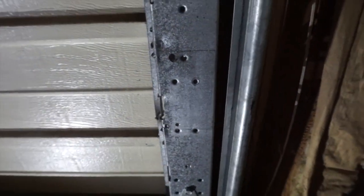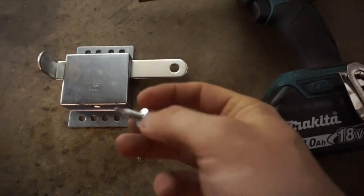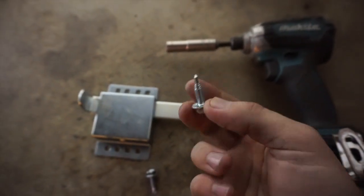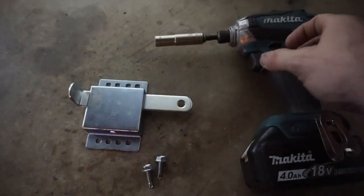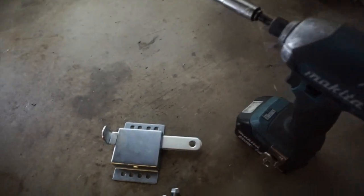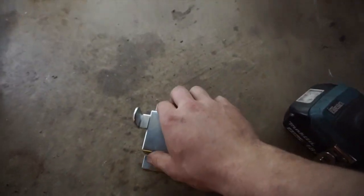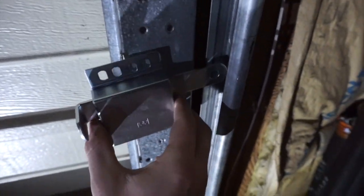All you really need are these two self-tapping screws here — little heads on those, for those who don't know what self-tappers are — and a seven-sixteenths socket, which we'll be using to drill these in. Very simple.